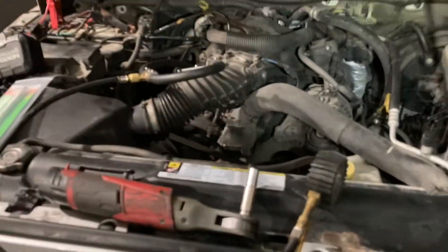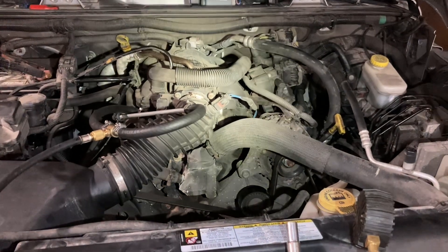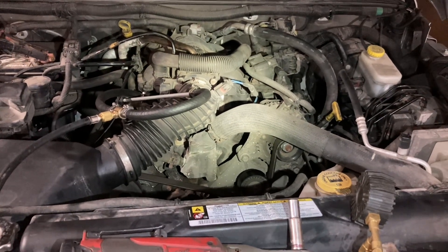Hope that helps someone. Again, if you have a later model Wrangler with a 3.6 liter V6 that replaced this 3.8 liter, I'm sure it's going to have a different fuel line setup, so this will probably not apply to you.